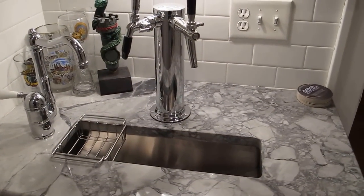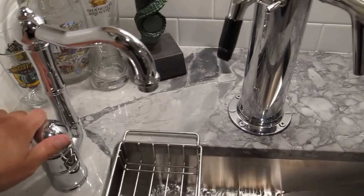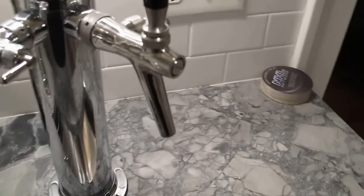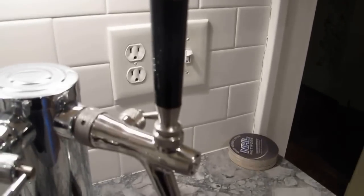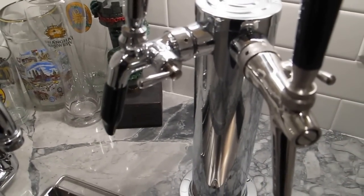This is the system right here. You can see there's a sink down below underneath the taps. This sink operates just normal. This is a Cornelius Auto Stop tap and then this one's a Perlic tap.